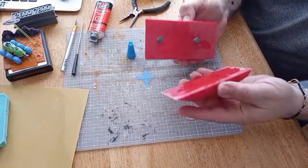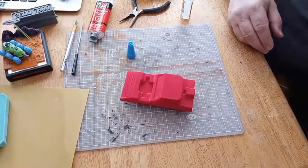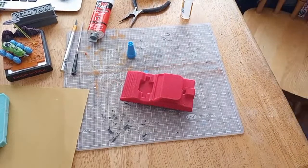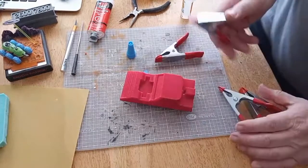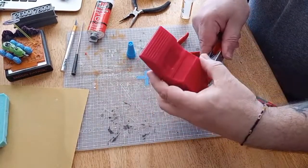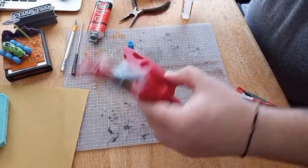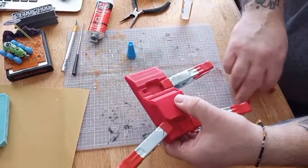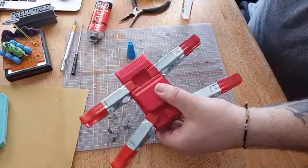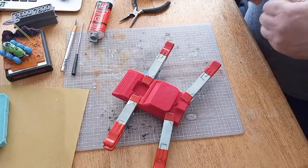Beautiful — let me get the clamps. My Dollar Tree clamps — no joke, these are Dollar Tree clamps. There we go, now we get to watch glue dry — just kidding.